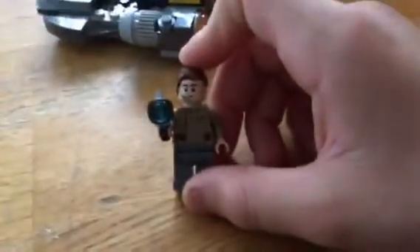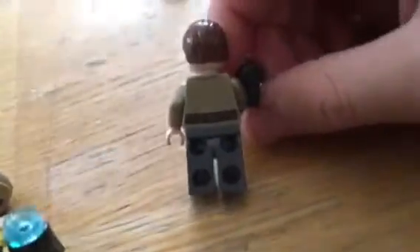Now let's do the guys. So this is the officer guy. I already have this guy, so I'm going to try to turn him into a girl, or maybe get a different hair piece and a different face. It's pretty cool. I'll show you the back printing. The back isn't too much printing, and the guns are all the same.